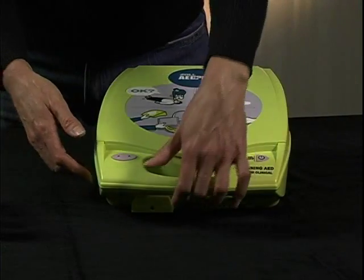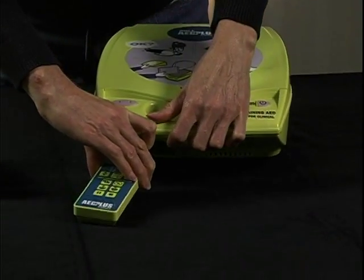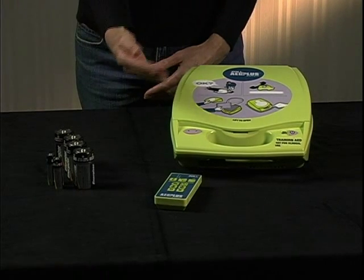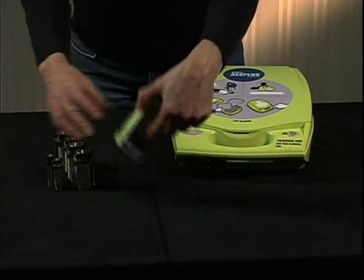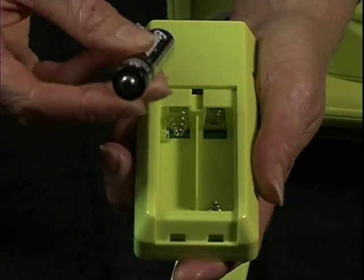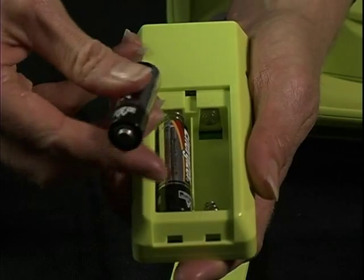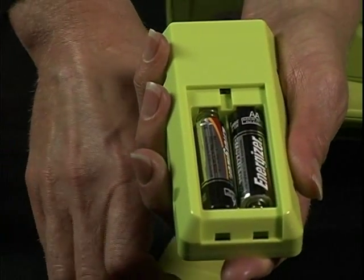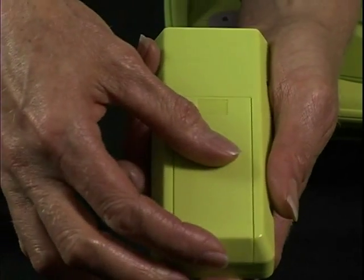Remove the remote controller from the slot under the handle of the Trainer 2. Locate the four D-cell and two AA batteries that shipped with your Trainer 2. Slide the battery compartment door off of the remote controller and install the two AA batteries, making sure the negative end of each battery contacts the large spring in each battery slot. Then replace the battery compartment door.